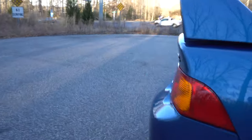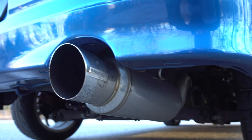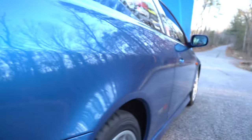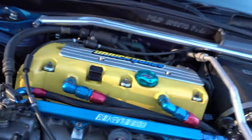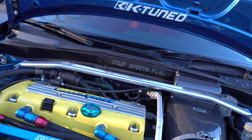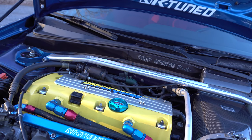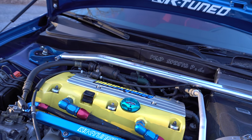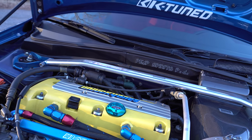We've got a Skunk2 Pro Series manifold port-matched to 74mm, Skunk2 Alpha race header. We used to have the Veil Side exhaust but unfortunately it was pretty destroyed, so now we have a Mega Power RR full 3-inch exhaust — I honestly like it, it's titanium, I think it'll get the job done. We've got Hasport motor mounts with Prothane/Hyperflex bushings all the way around.